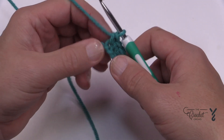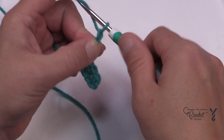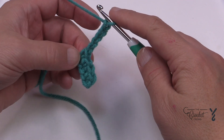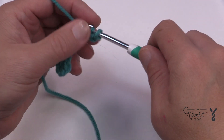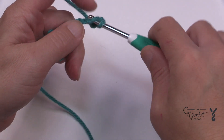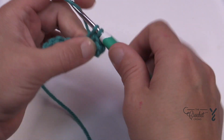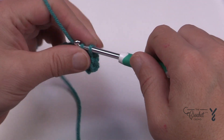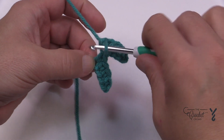Right where you're sitting you wanna chain a total of five: 1, 2, 3, 4 and 5. Second chain from the hook, make your way all the way back up here, so you're just gonna go second chain from the hook and then single crochet the next three that are in that chain that you just made: 1, 2 and 3. Then you're going to slip stitch into the same one that you were already in before.